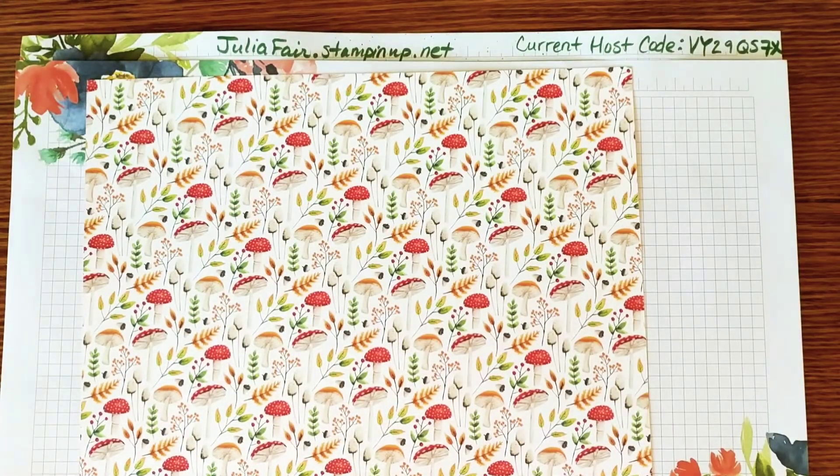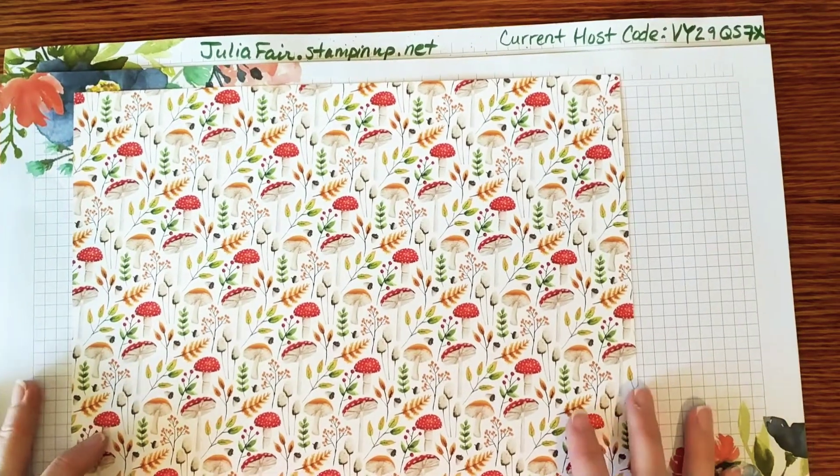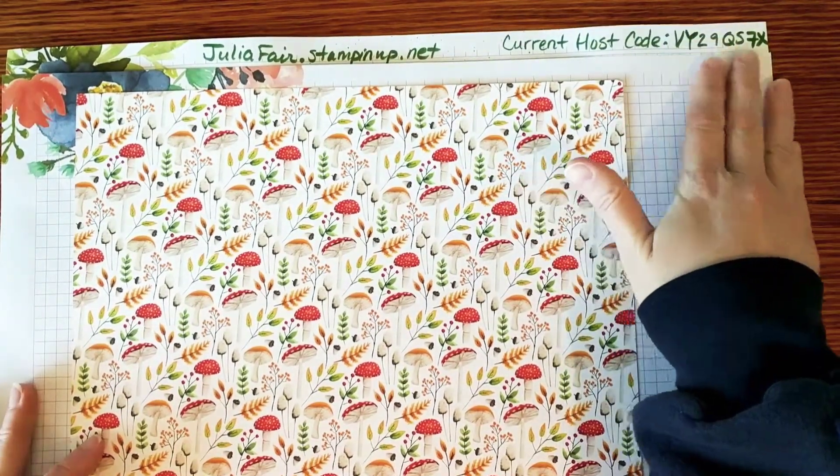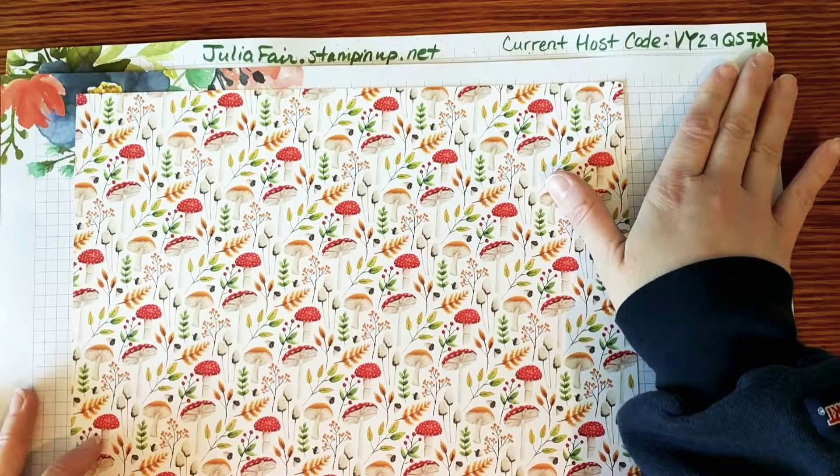Hello crafters, this is Julia Fair in Fair's Craft Lair. You can find me and shop with me at juliafair.stampinup.net. My current host code is listed up here. If you're interested in anything you see today and you're looking for a demonstrator, I would love to assist you.